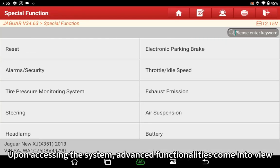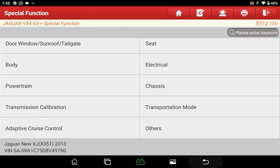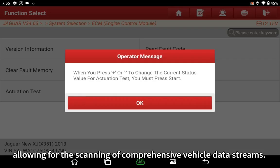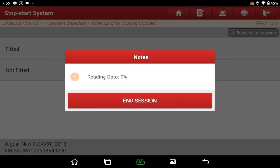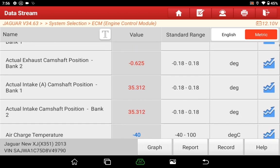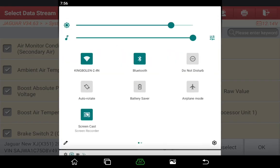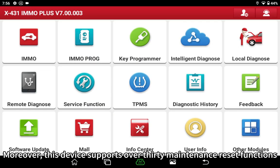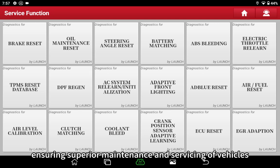Upon accessing the system, advanced functionalities come into view, allowing for the scanning of comprehensive vehicle data streams. Moreover, this device supports over 30 maintenance reset functions, ensuring superior maintenance and servicing of vehicles.